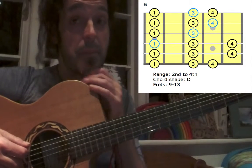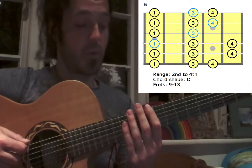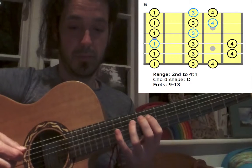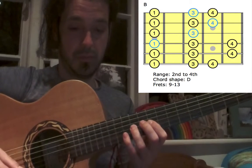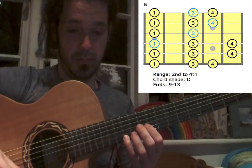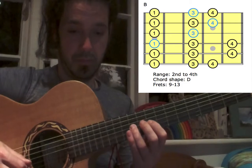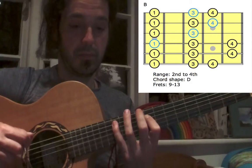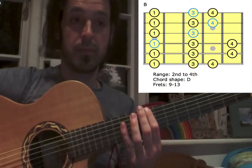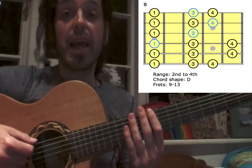This is 90 BPM. We're going to do crotchets again. 1, 2, 3, 4. And quavers: 1, 2, 3, and 4, and.